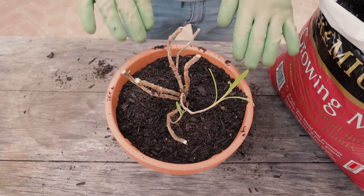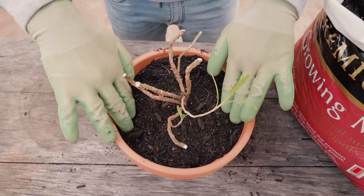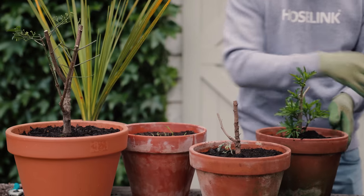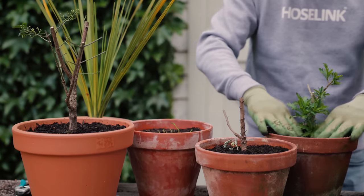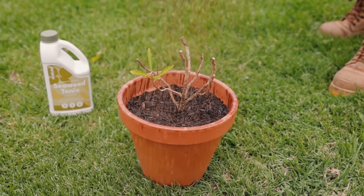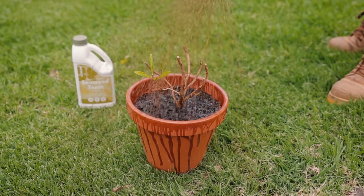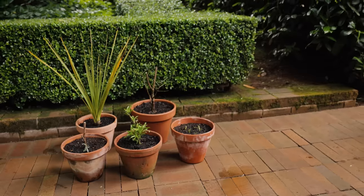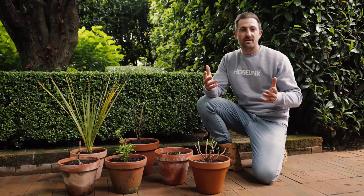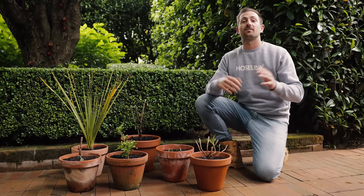Place the plant in the center of the pot and gently backfill with potting mix. Now give it a good soak with hose-linked seaweed tonic and place it in a shaded area with indirect sunlight — this will help it recover much faster as it will be protected from the elements. If your plant did have any pests or disease, now is a perfect time to spray it with an insecticide or a fungicide to give your plant a fresh start to its new life.